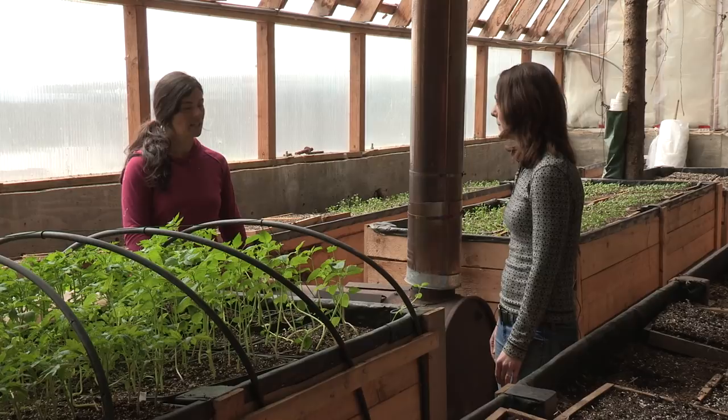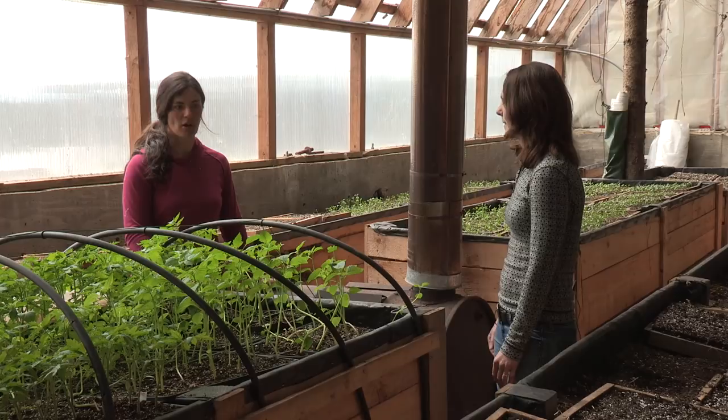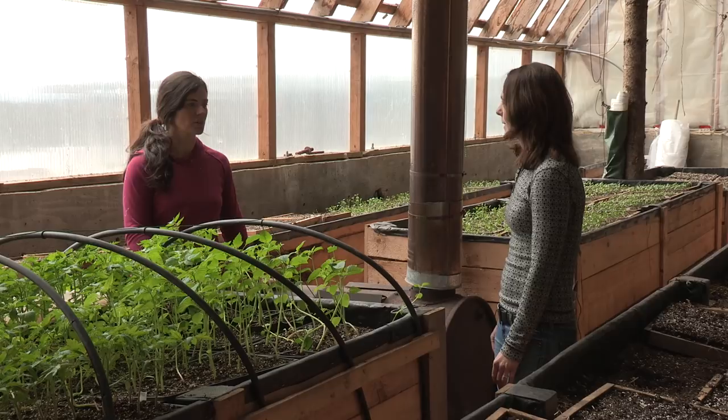Well it sounds like a really sustainable solution for Alaska. It is — it's really helpful and works really well for our farm as a propagation house and kind of an extra warm climate to grow some of those diverse vegetables. Well, thanks Emily, this has been really interesting. Yeah, you're welcome — thanks for having me.